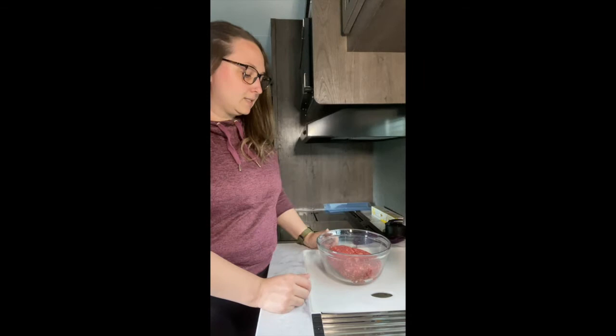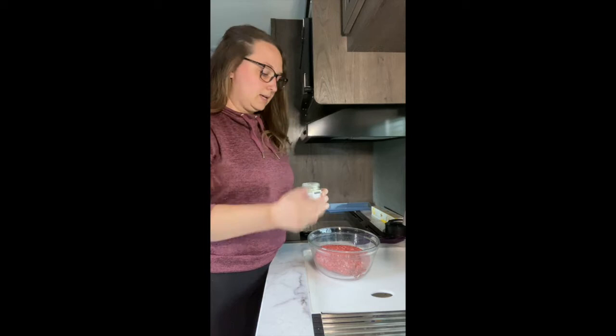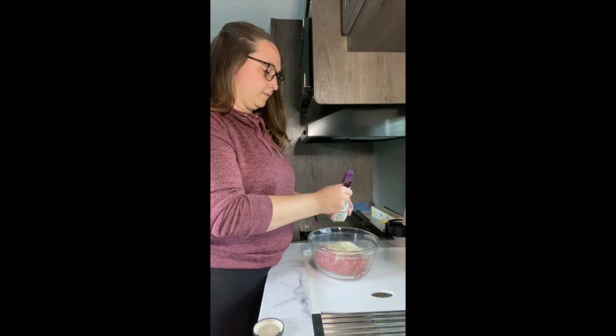I have two pounds of ground beef. Sometimes in our family we like to mix it up — we'll do a pound of ground beef and a pound of ground pork mixed together, which makes it nice and juicy and flavorful. The next thing I'm going to add is five tablespoons of our ranch dip seasoning, and I'm using Epicure's four-in-one spice spoon to measure that out.